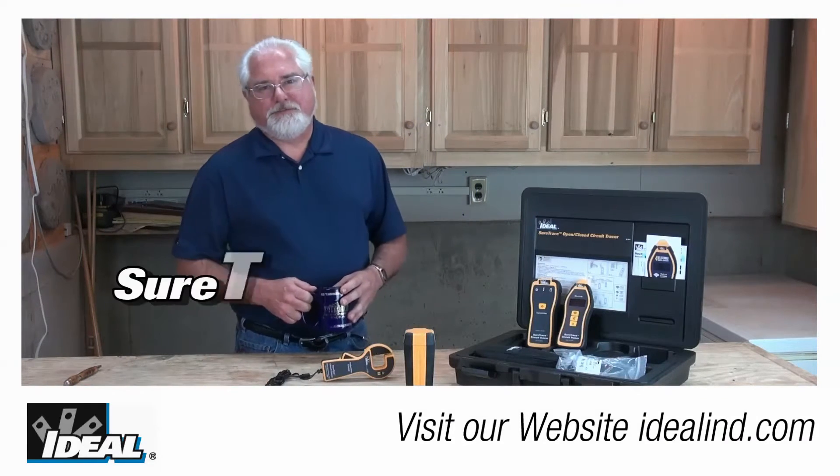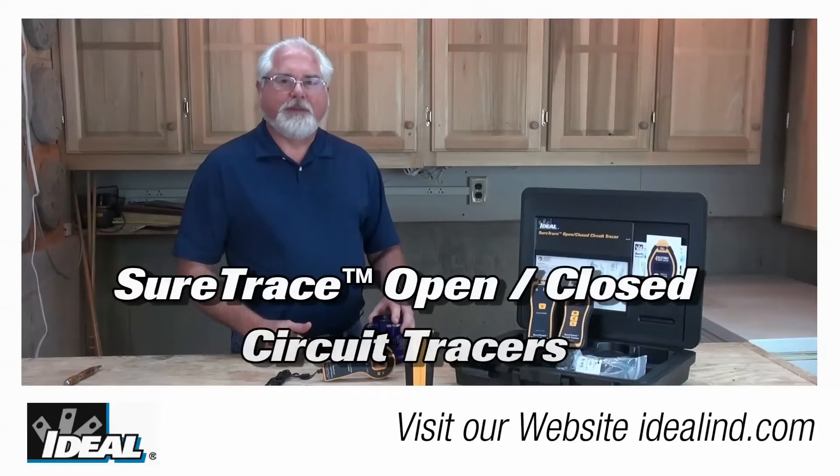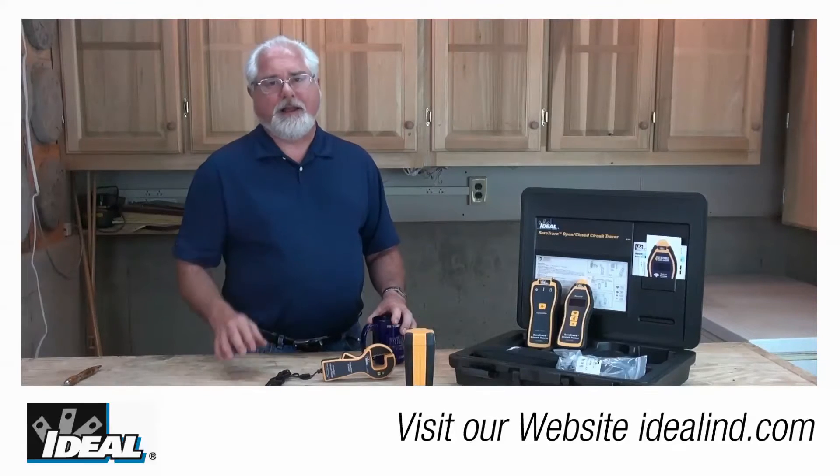Hi folks, it's Ron with Ideal Industries. Our best-of-class Sure-Trace circuit tracers have actually just gotten better. And if you're tracing electrical wiring in a building or really any kind of cabling in a building, you know what a challenge that is as a contractor.